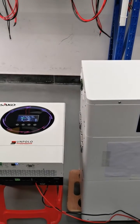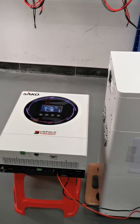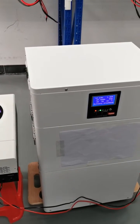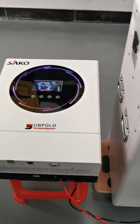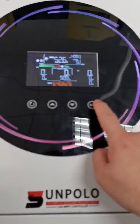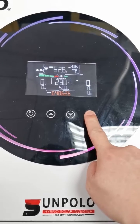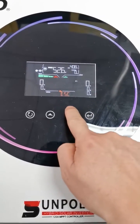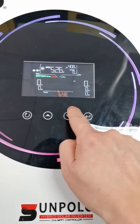This video shows how to link a Sunpolo 6 kilowatt inverter to a lithium battery with communication. First, we need to set the inverter battery mode to LIB. Press this button for three seconds and go to the 14th program.